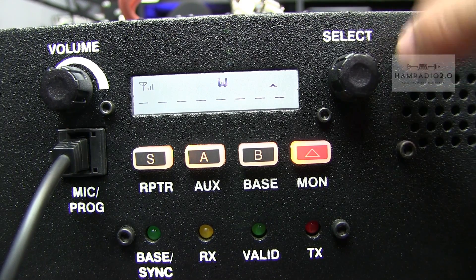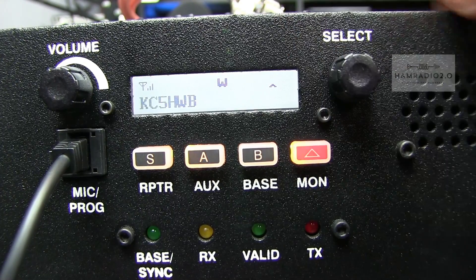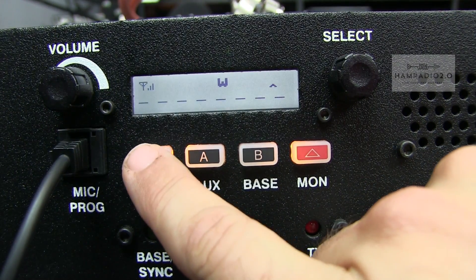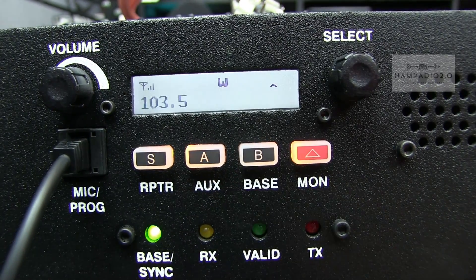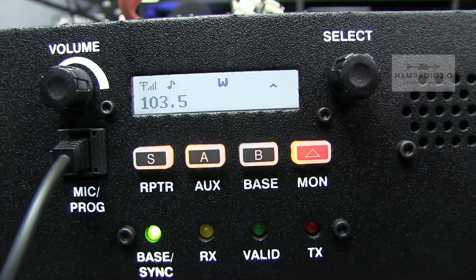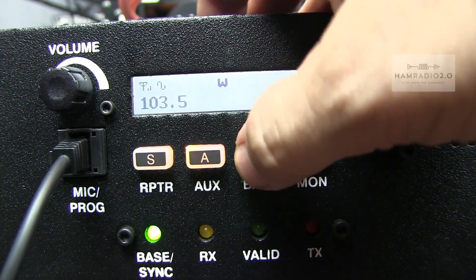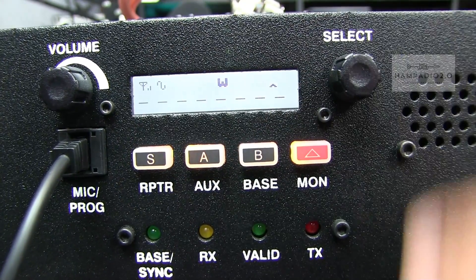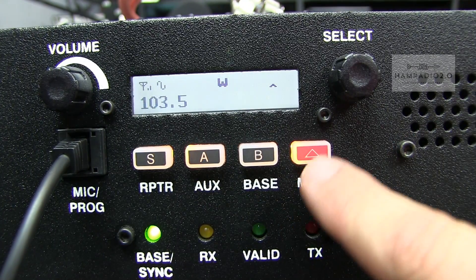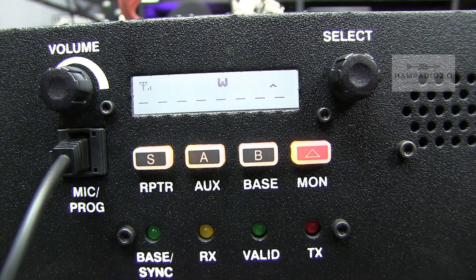This is the screen of the repeater. You've got a Select button — if you had multiple channels you could select among them, but it's showing KC5HWB, which is where I set it. You can turn the volume up and down. The menu shows modes: Repeater, Aux, Base Station, and Monitor. If I had a speaker plugged in, you could turn Monitor off and on. The Base Station mode is where you'd use the microphone plugged into the front.